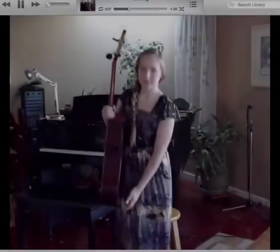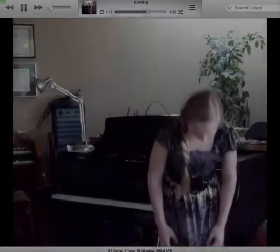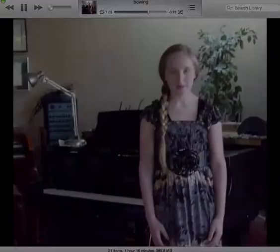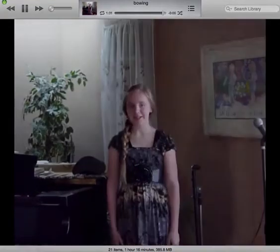It's important to do the bow. If you forget, that's fine, but it's nice if you can do it, because it tells the audience you're grateful for them watching and listening to your performance. So I hope things go well, and we'll see you tomorrow.